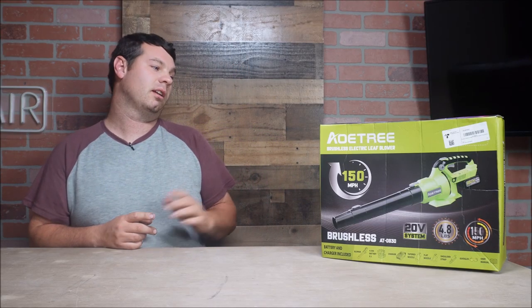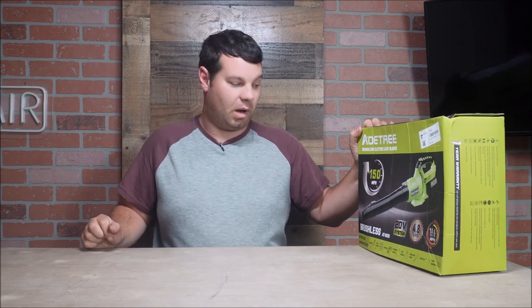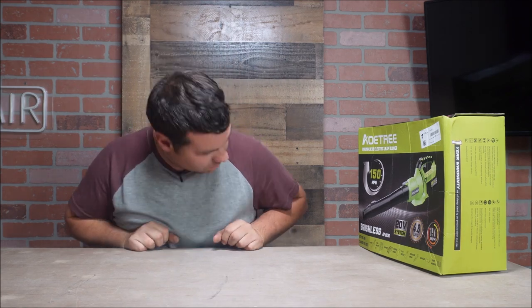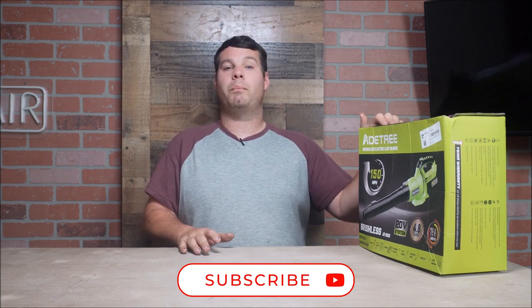Welcome back to the channel. We are going to be reviewing the AO Tree 4.8-pound, 150-mile-per-hour wind, 20-volt system brushless leaf blower. We have been doing some reviews from Alloy Men, and now we have the AO Tree brushless electric leaf blower. I don't know what the CFM is on this, but it says it puts out 150 miles per hour winds, so we are going to check this out.